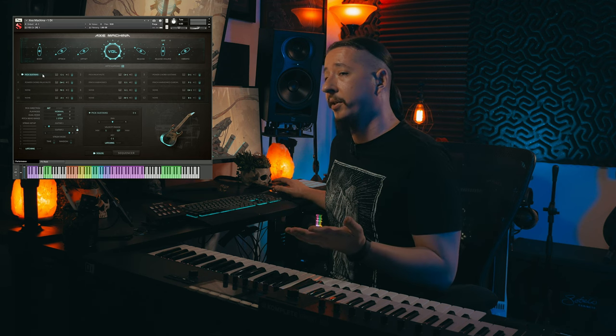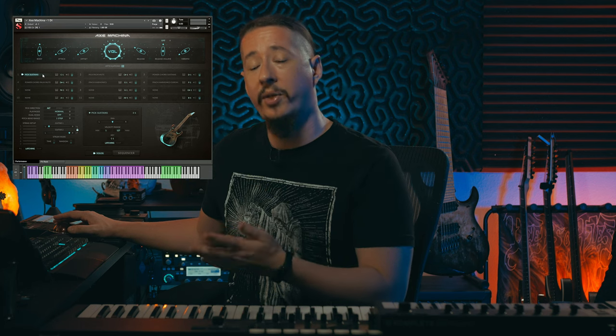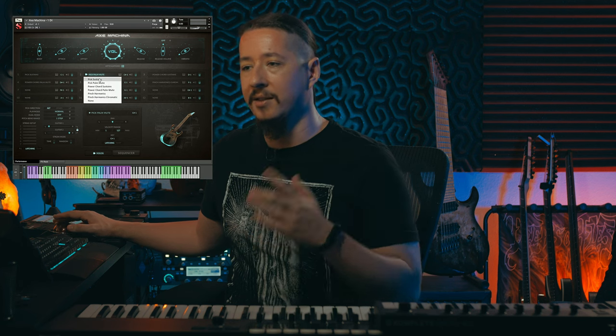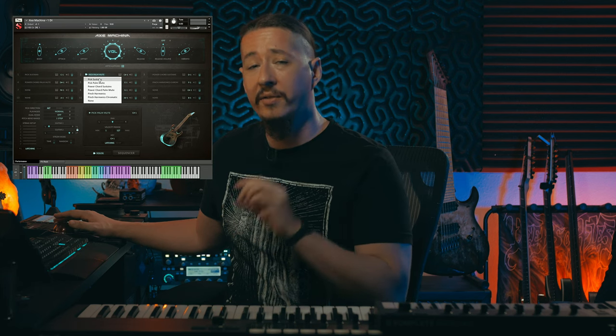For those of you that are owners of any of our Hyperion products, this slot system should look very familiar. What's great about it is that you have a lot of customization and flexibility with how you lay out your different articulations. If you click anywhere in these slots, you can add any of these articulations — you can even add the same articulation across every slot with different little tweaks to it, giving you a lot of flexibility in the way you can set this up.